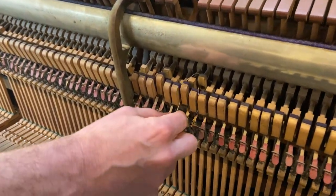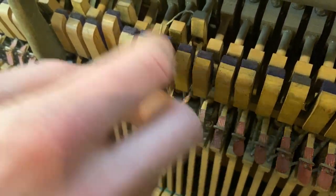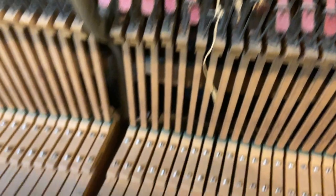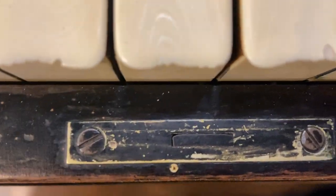Looks like somebody had a very creative solution — just tied a piece of string from the catcher to the bridle wire. Check this out right there. That'll be replated and looking like brand new.